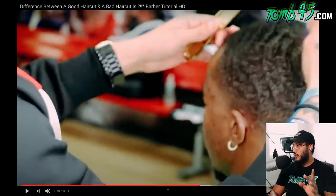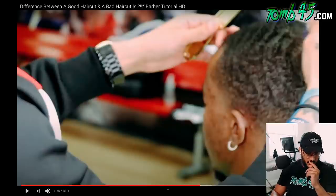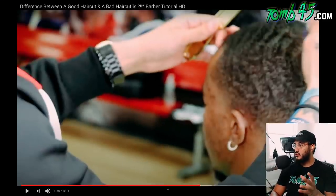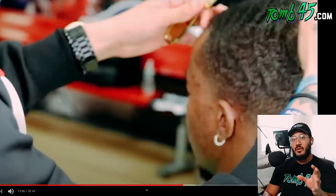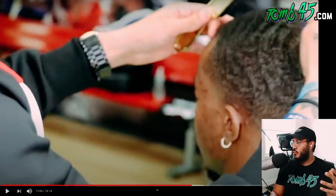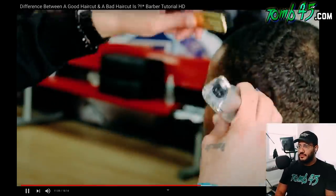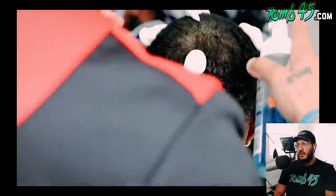Now, there are barbers who can give all the attention to detail they want and still can't put out a good haircut. So attention to detail is part of it, but it's also reps — putting in reps so you can get to a point where you can get more detailing done in the same amount of time. Knocking down the front hairline or anywhere you're going to shape up in order to allow yourself to get a crispy lineup.